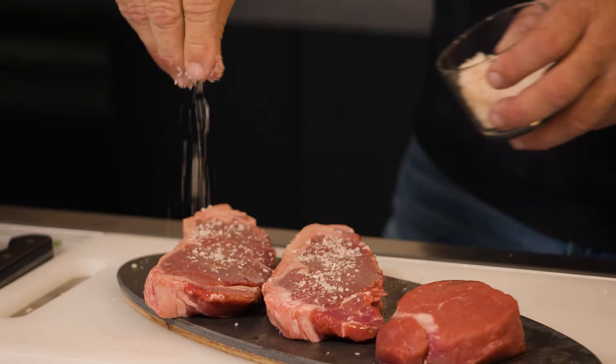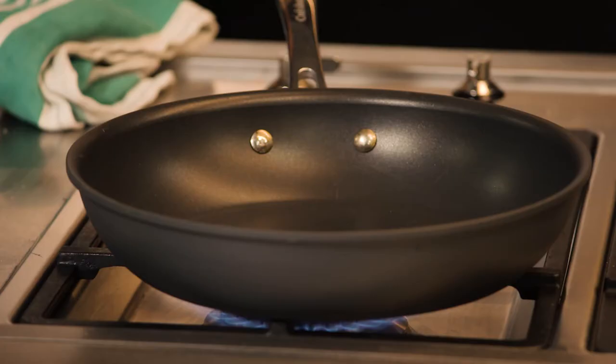Hot pan always. You can use a lighter olive oil or a grape seed oil. You're going to let that heat up and wait.